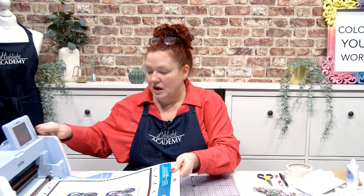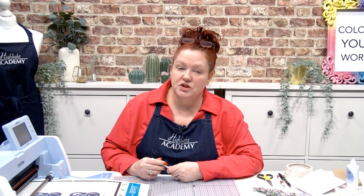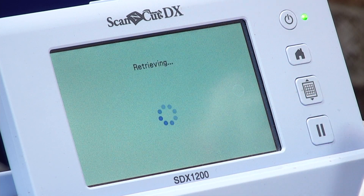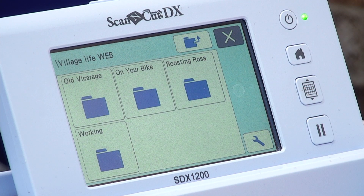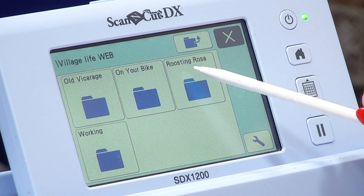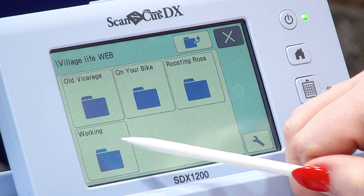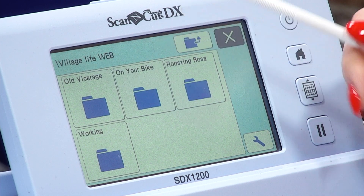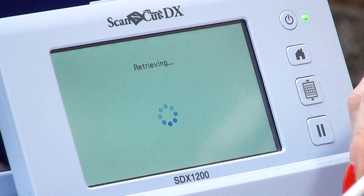Loading my mat into the machine, we're going to go into the USB — retrieving my data, going into retrieve on the USB, and then picking up Village Life. In here every time we go into a different section we've got lots of folders. We've got the Old Vicarage, On Your Bike, Roosting Rosa, and then the printables. On this one we're working with On Your Bike, so let's open that folder.